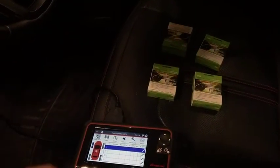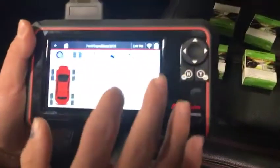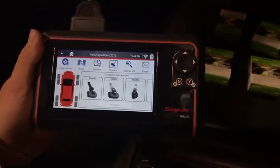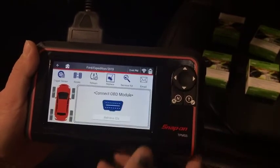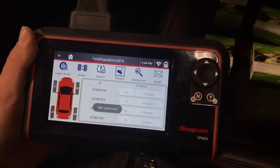Today we're working with alligator sensors. With your TPMS 5, go ahead and select 'Replace', select the alligator sensor you are using, select the part number, hit 'Program', and now you want to retrieve the sensor IDs. As you can see, that was really quick.